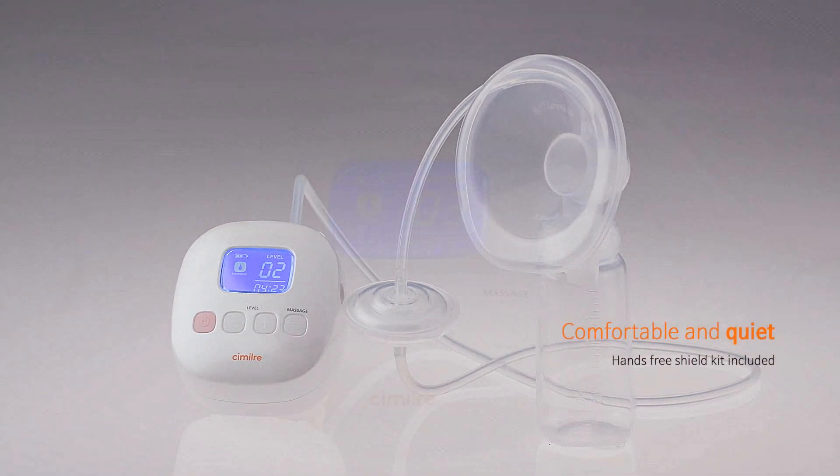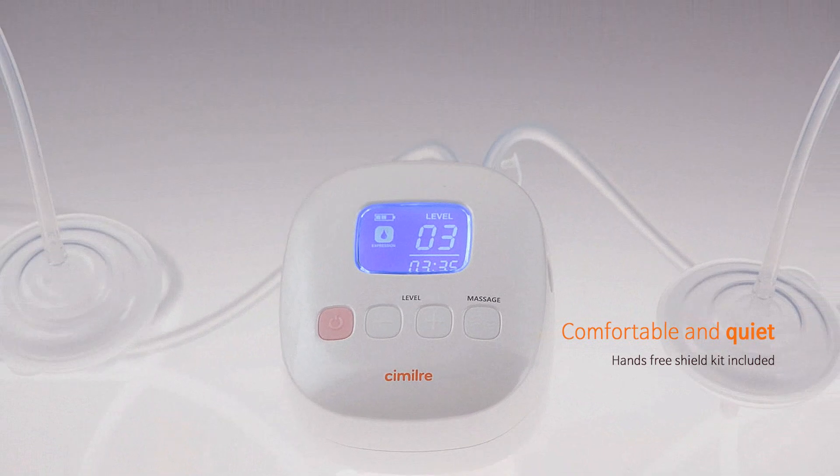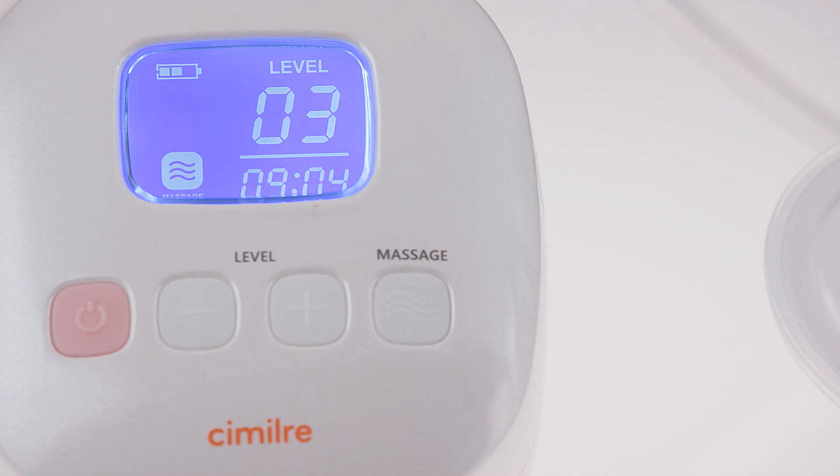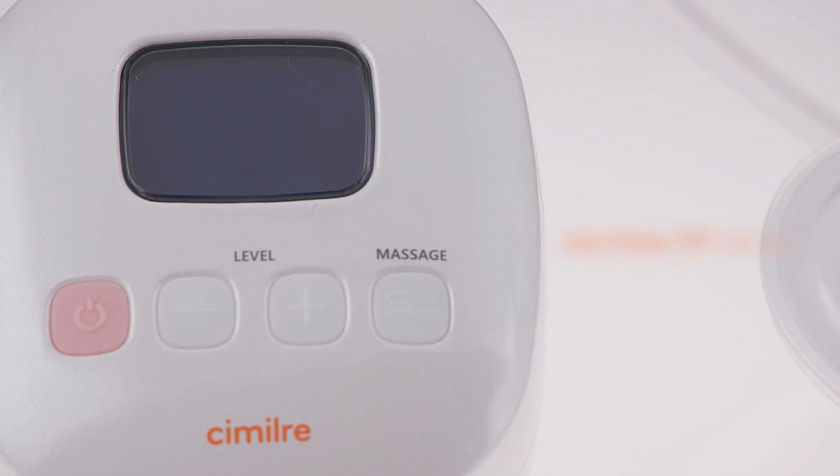Express soundlessly even around a sleeping baby. Control multiple features including express and massage mode with user-friendly controls. Powers off safely after 30 minutes of use.